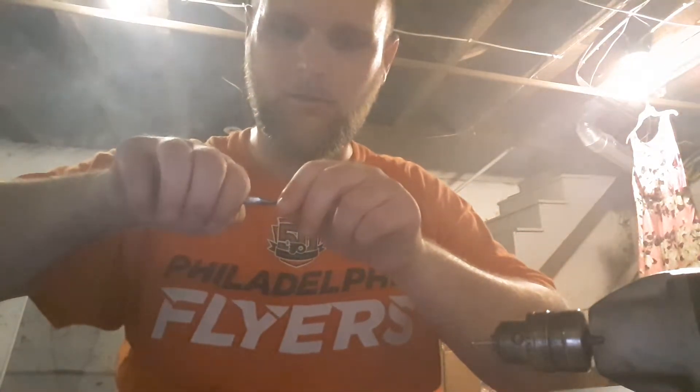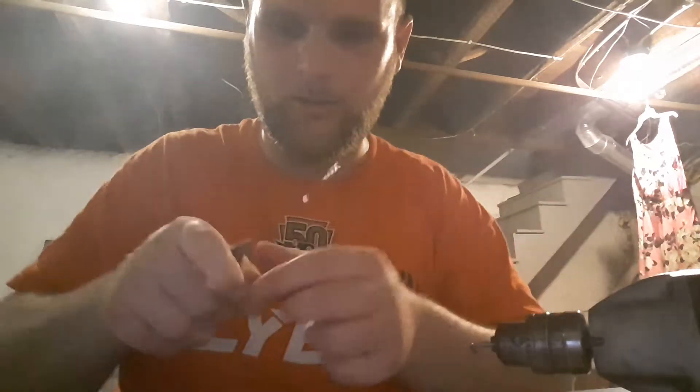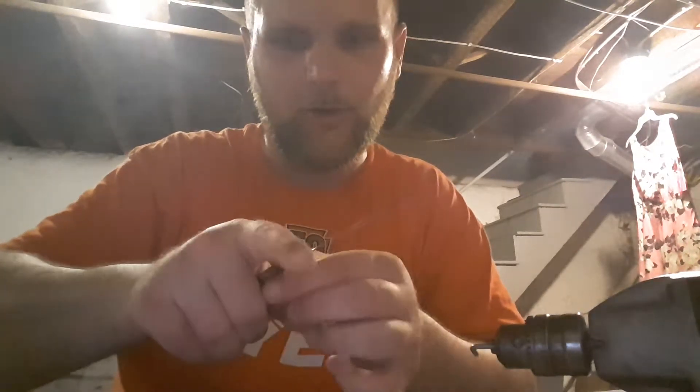I know everybody hates VooPoo for the Drag thing, but I love my Drag — I think it's pretty good, it's a good mod. There's some pretty shady stuff they did, but I like Tony B. I got to try this Dork Liquid — I keep hearing about it and never tried it. First time I heard about them was on a DJ LSB video.